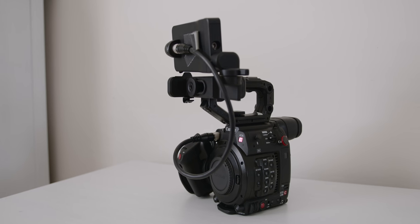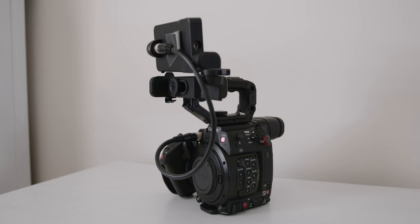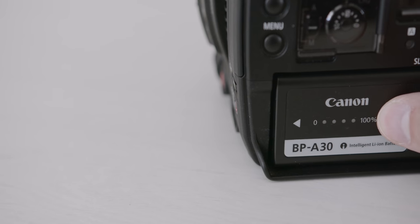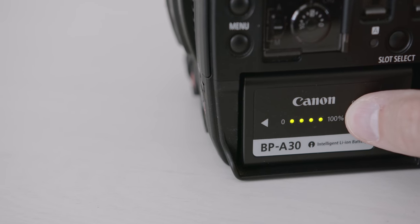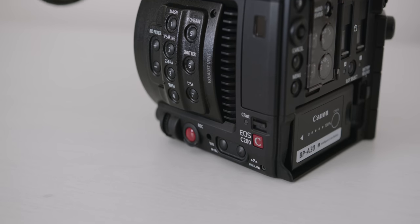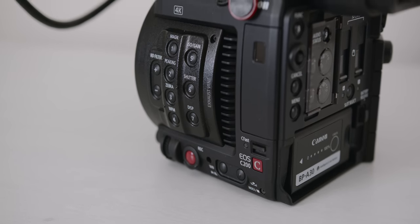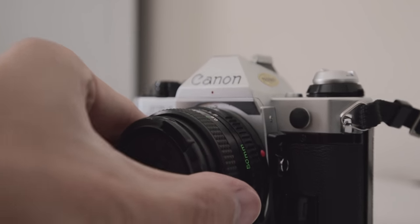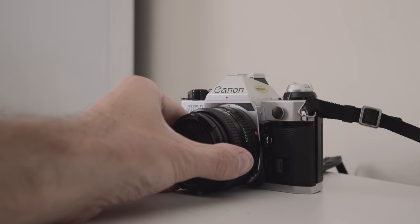So now the pros of the C200. First of all, reliability — this is a workhorse of a camera. I've never had any issues with it. The battery lasts forever: the smaller one lasts about 3 hours and the bigger one for nearly 6, so you only need to carry 2 to shoot all day. The autofocus is amazing, especially if you're a one-man band, and it's very useful for interviews if your subject tends to move back and forth a little.